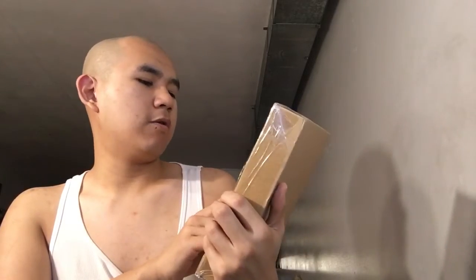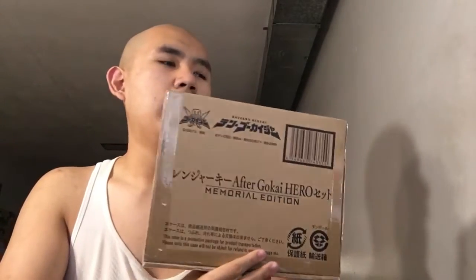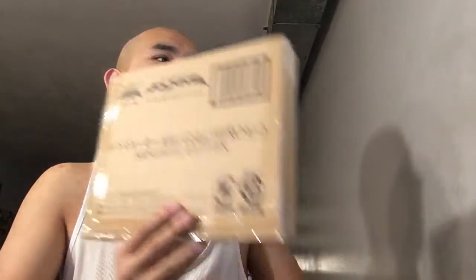Here is the Gokaiger After Gokaiger Hero Set Memorial Edition. I should mention there's also a Gokaigallion keys set that comes with a DVD — I might get that later. I had to get this one first because this one is the cheaper one, and these are the recent Super Sentai. This is actually more like the Heisei slash Reiwa Super Sentai set, so I'm very happy to get this.